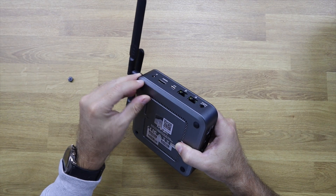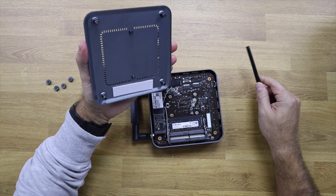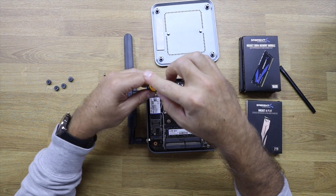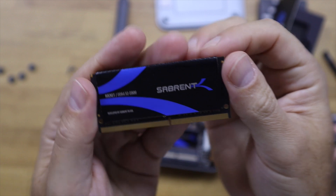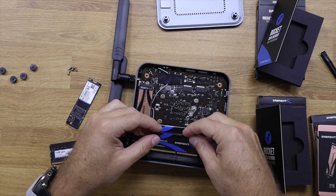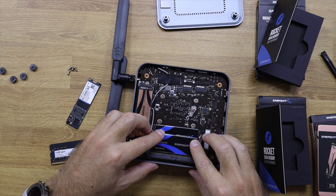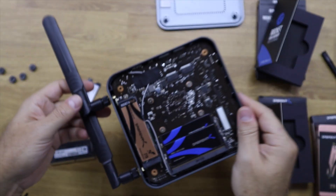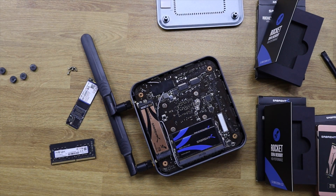In terms of upgrades, we just need to remove the four rubber feet, remove the screws underneath, and we will have access to the M.2 SSD slot and the RAM slot. We can go up to two terabytes on the SSD and up to 16 gigabytes of RAM. I did use Sabrent SSD and RAM to demonstrate, but all the tests we are about to see are made with the original components.